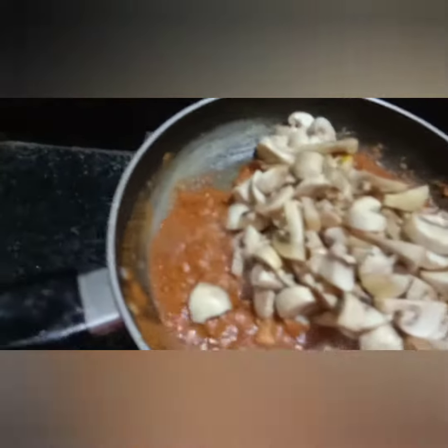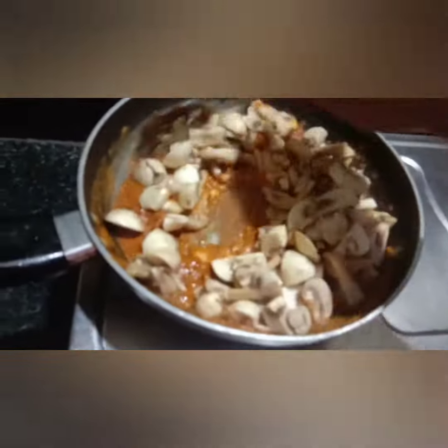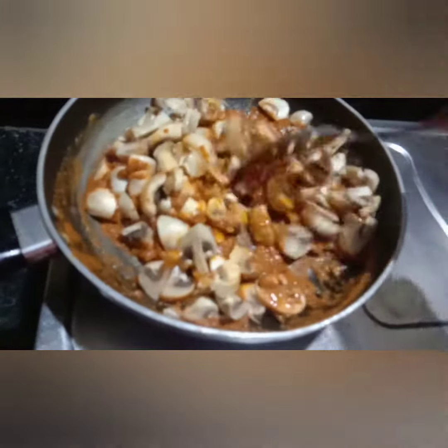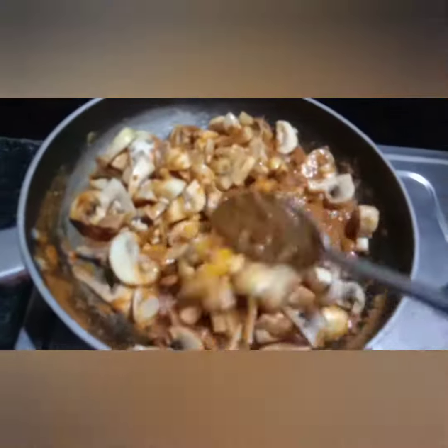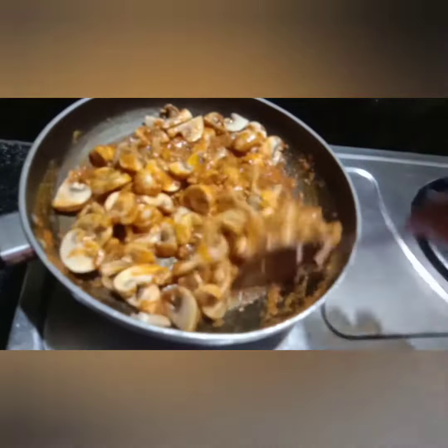As we understand, the mushrooms will taste great with this gravy. It goes well with chapati, naan, roti, parota, idli, and all variety of rice — it's a super combination.